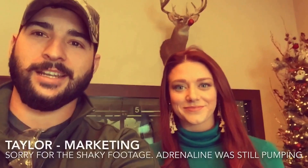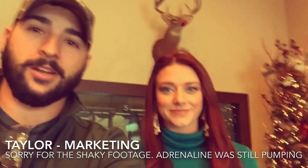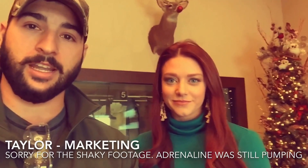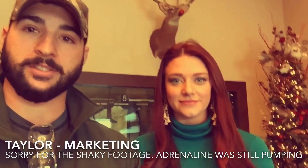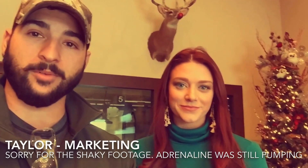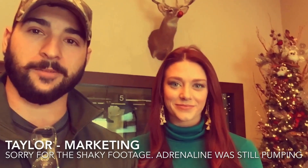Hey guys, so it's Nathan from Mona's Outdoors here, and I'm here with Taylor from Defender Outdoors, the gun range and pistol long-range stuff here in Fort Worth, Texas. Taylor's going to say a little bit about Defender Outdoors and kind of what they do here.